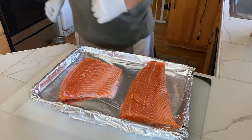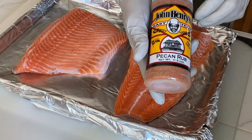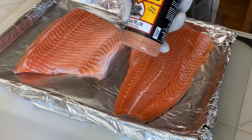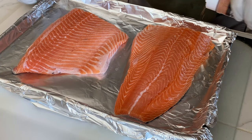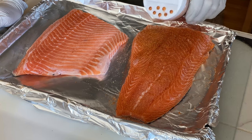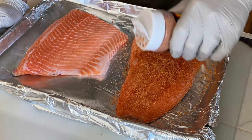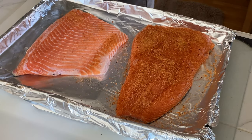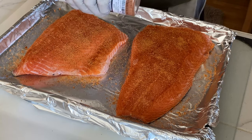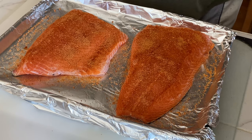I've rinsed them off and patted them dry, so now I just want to season these up. I have some John Henry's pecan rub all the way from East Texas — a buddy told me this is the perfect rub for smoked salmon. They say it's good on everything: beef, pork, fish, chicken. We're gonna try it here on fish. We'll let it sit for maybe a half hour while the grill comes up to temp and let the seasoning soak into this beautiful pink meat. See, it's already absorbing into it.